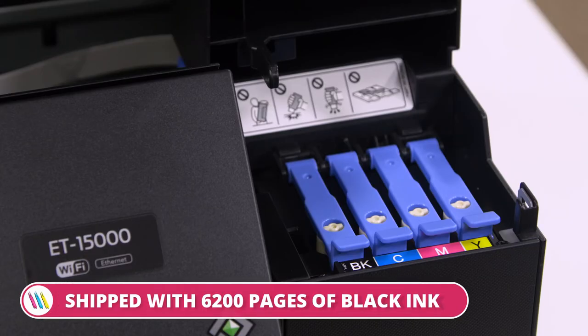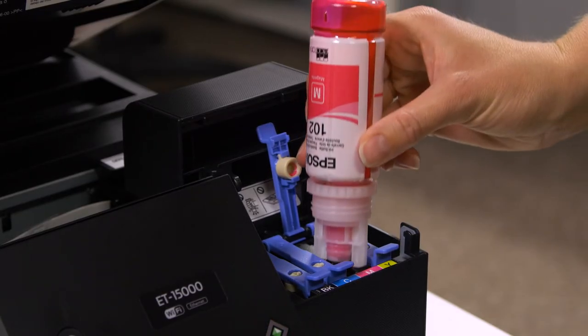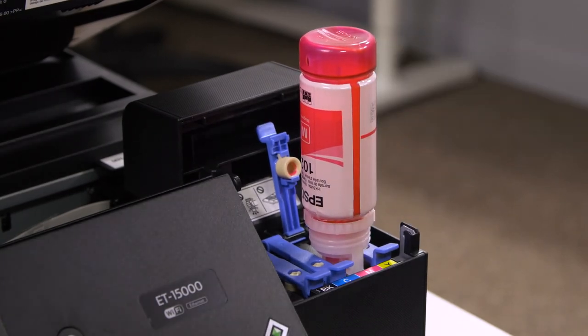To reduce ongoing costs, the Epson Ecotank ET-15000 is shipped with 6200 pages of black ink and 5200 pages of CMY inks. The unique ink tank design removes the need for cartridges and can slash ink costs by up to 90%.